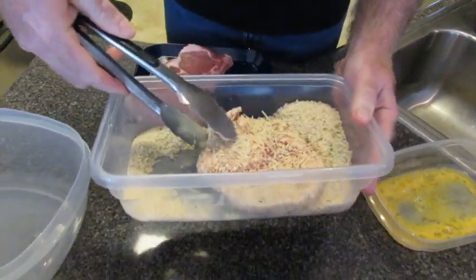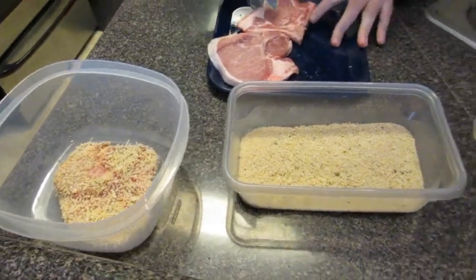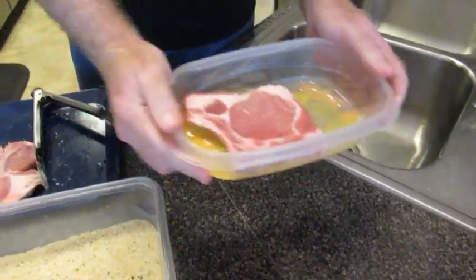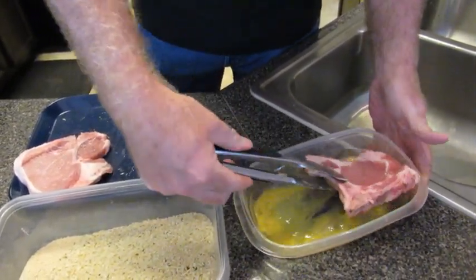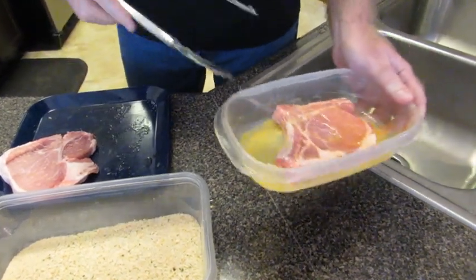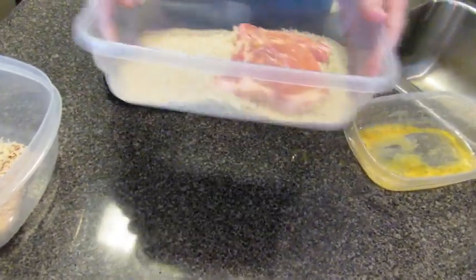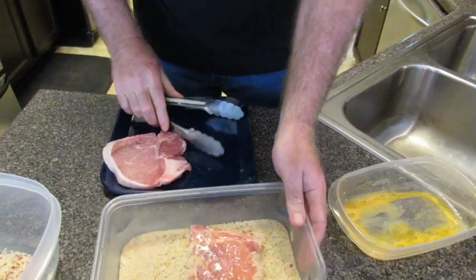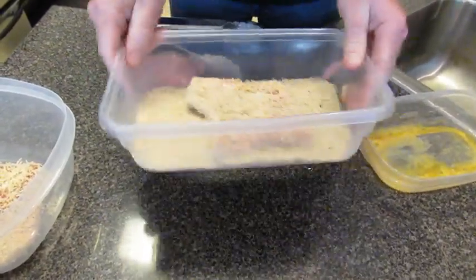Get them nice and crispy. We're going to put them in here to go in the refrigerator — real important to refrigerate them. Mix them up in some eggs, dip them in eggs, now back into our breading. Shake them up. I used to be the king of shake and bake, but now this is what I'm doing. This is actually a lot better than shake and bake.